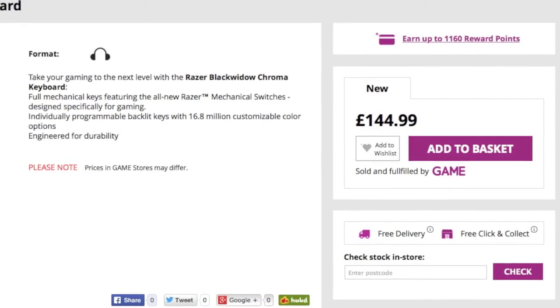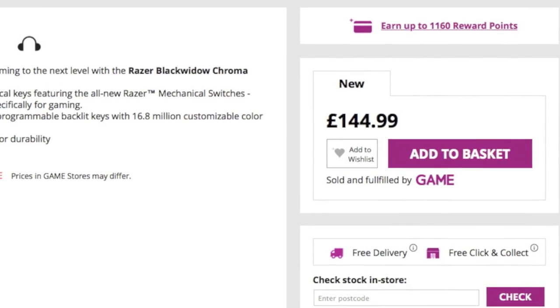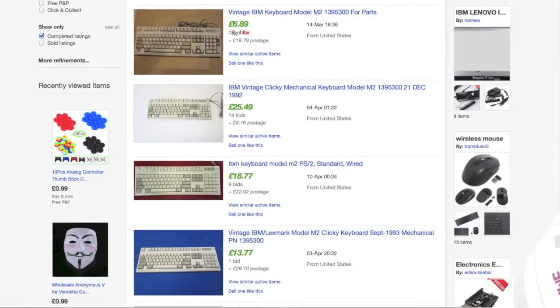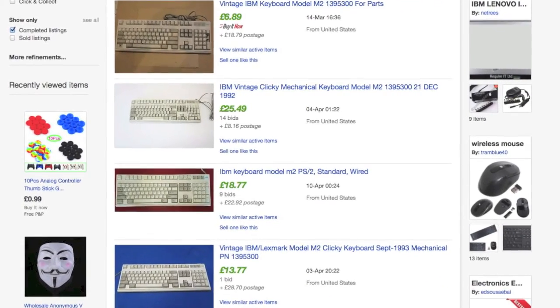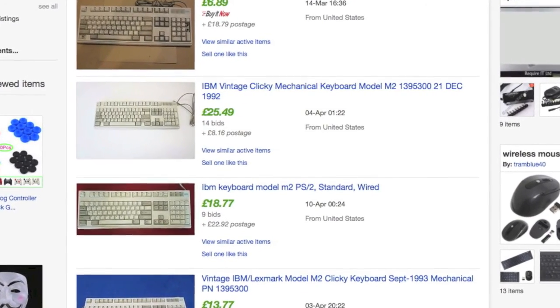I know the IBM keyboards won't have all the bells and whistles of a Razer BlackWidow, for example, but they can be picked up for around 25 pounds on eBay, so the savings are big. They do have buckling spring technology which, to me at least, feels better than modern micro switches.